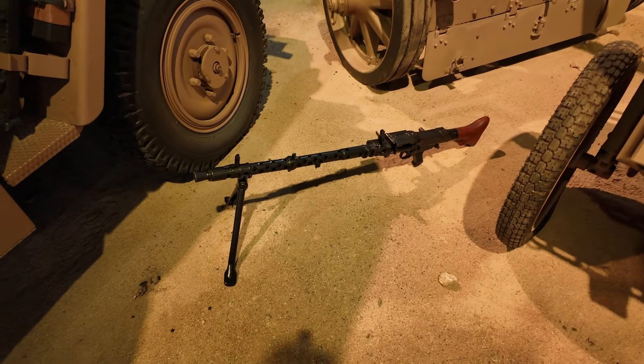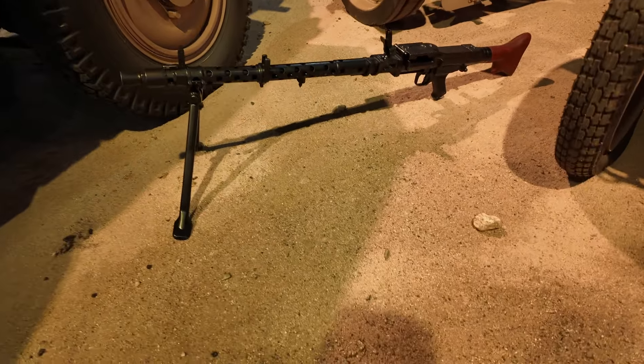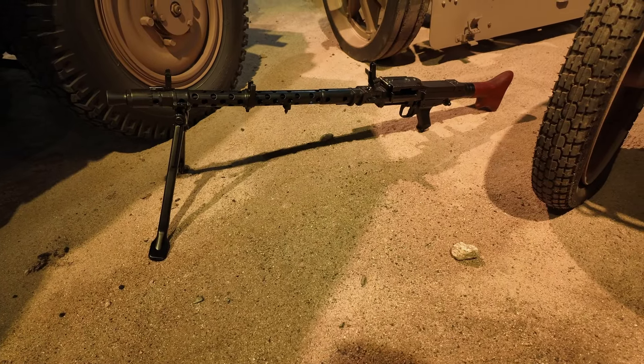You have the MG42 here. It looks a bit different from the MG42 that we've seen mounted on the half track.